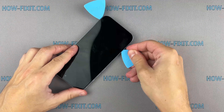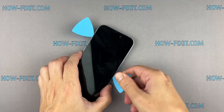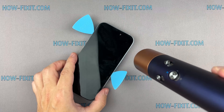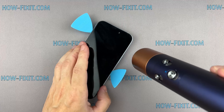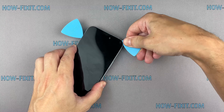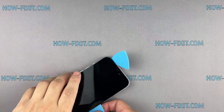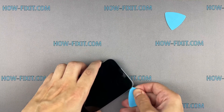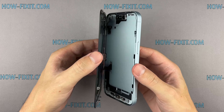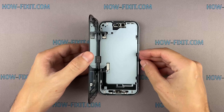To avoid damage to internal components, do not insert the tool deep into your iPhone. Open the screen with extreme caution. Make an effort to avoid sudden movements, because the screen is still connected to the mainboard.